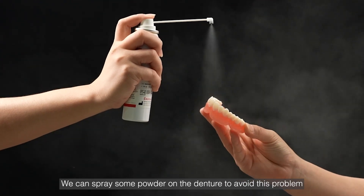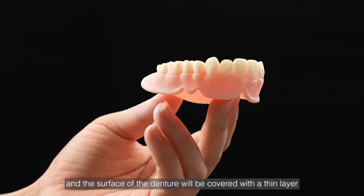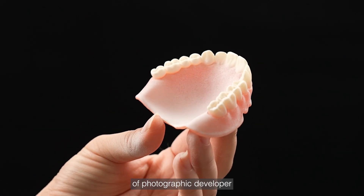We can spray some powder on the denture to avoid this problem. Spray the denture at a suitable distance, and the surface of the denture will be covered with a thin layer of photographic developer.